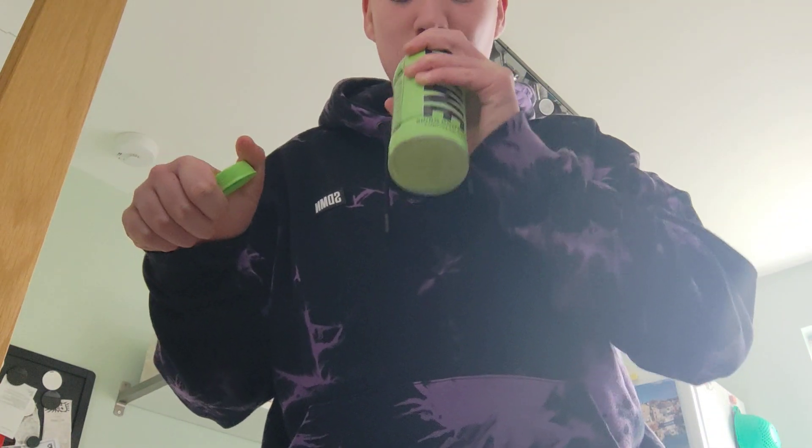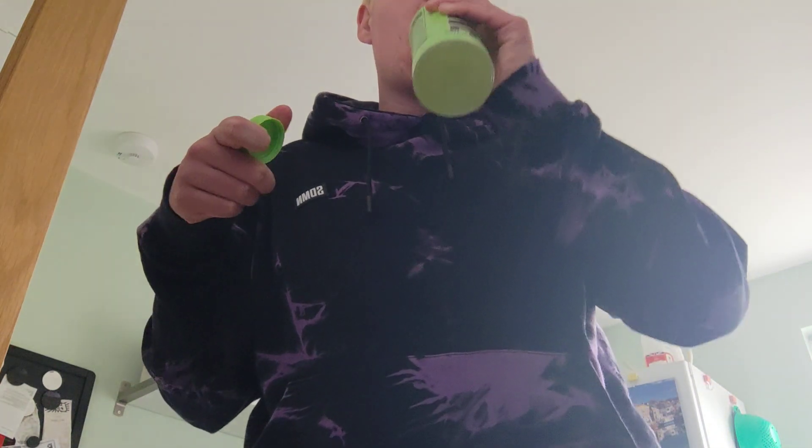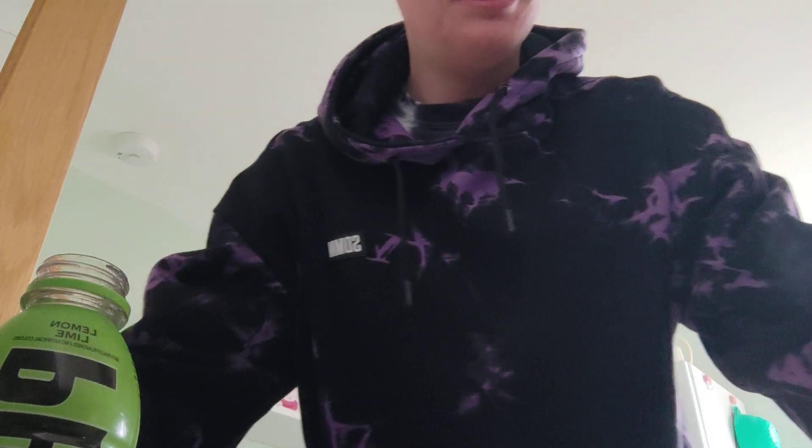I'll have to shake it for a couple of minutes, then let's give it a taste test and put the rest in. I think we've got to put the rest in — that is sour!